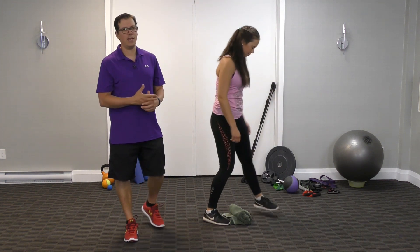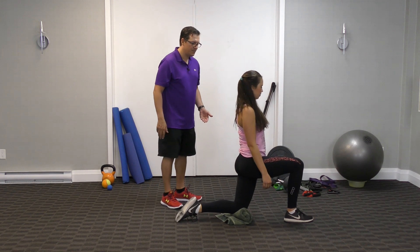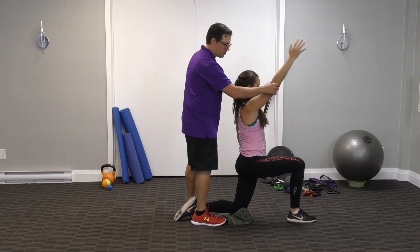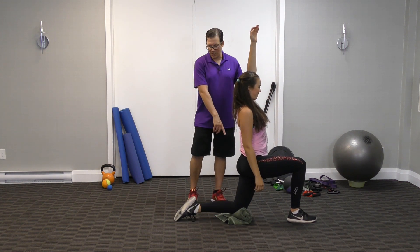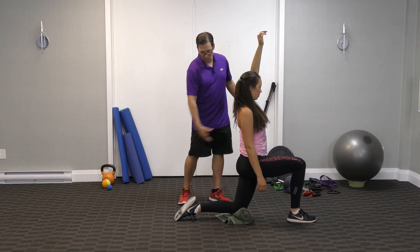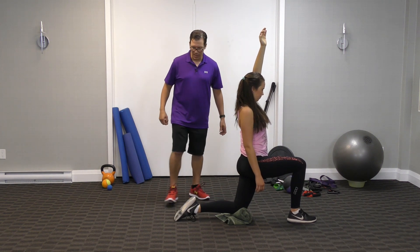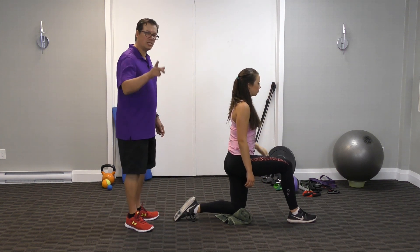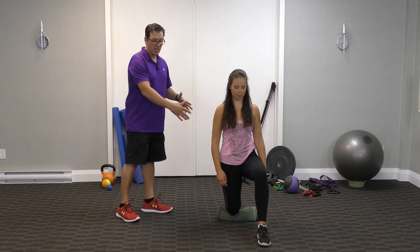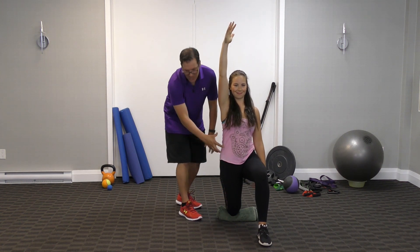The third stretch is a progression of the 90/90. Get into that 90/90 position with everything we discussed, then bring one arm overhead. If you're stretching the left side, bring the left arm overhead. This intensifies the stretch throughout the whole body — you'll feel a stronger stretch in the hip flexor, the quad, and it'll carry over into the abdominal area as well. Switch sides and go through the same process: 90/90, tighten the abdominals, tighten the glutes, bring the hips forward, bring the arm overhead.